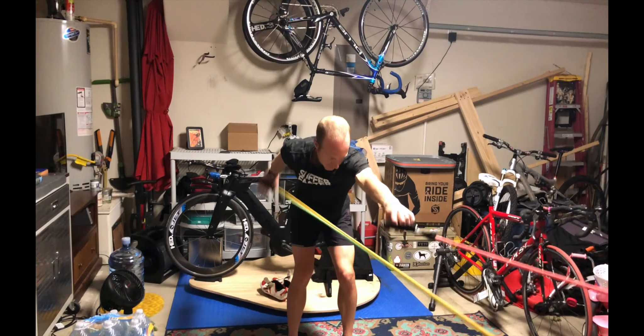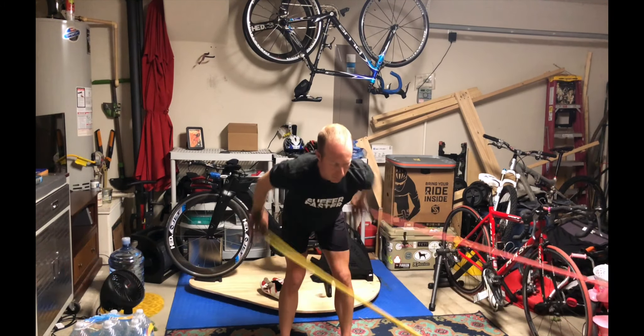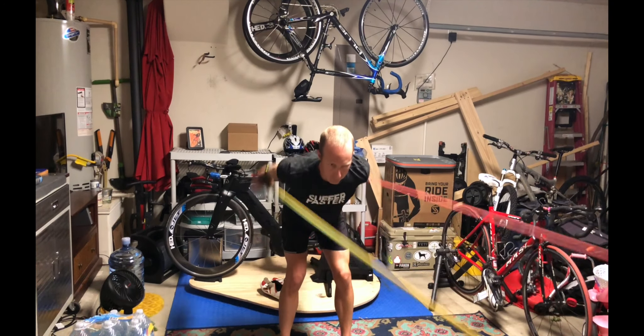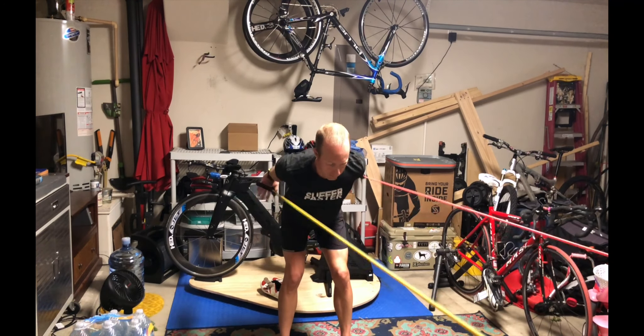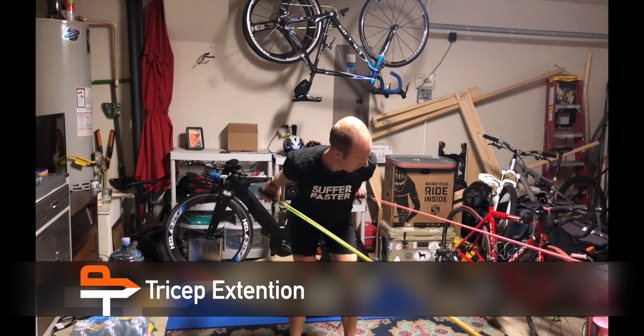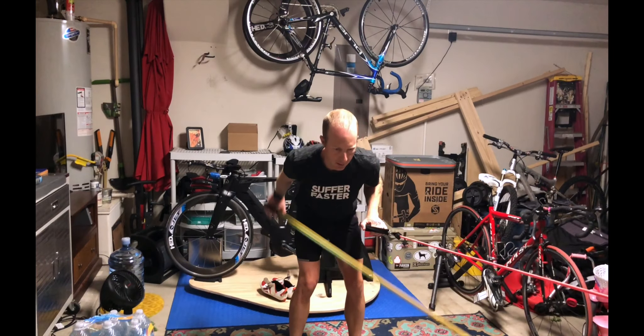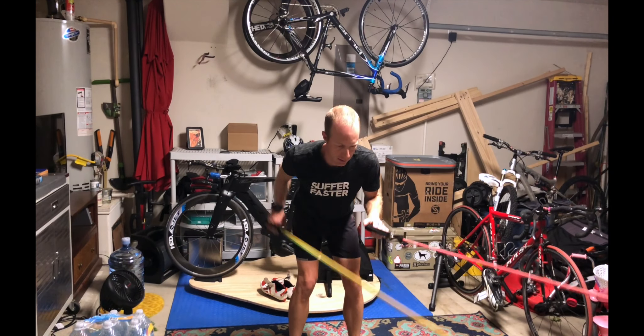Stroke all the way through — full butterfly stroke. Now the pull phase of the stroke: triceps extension, which can be done with both arms simultaneously or one arm at a time. Make sure you're getting full extension out the back.